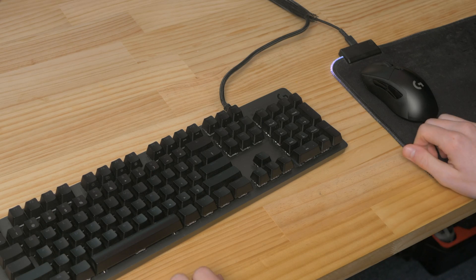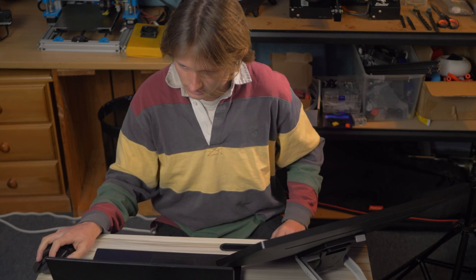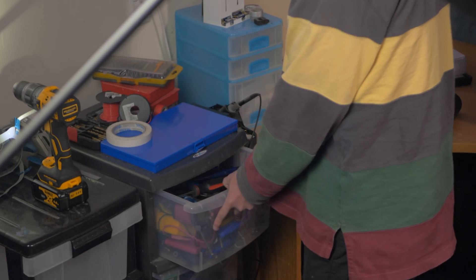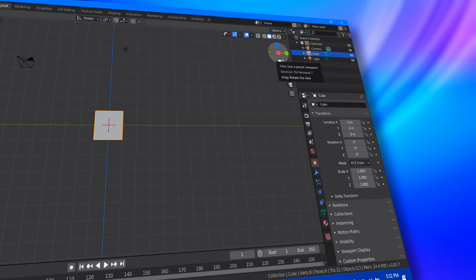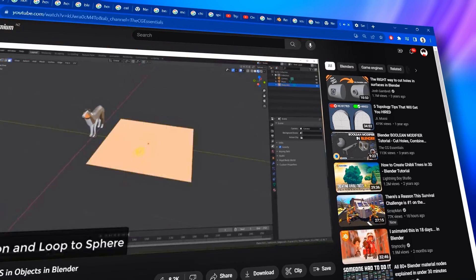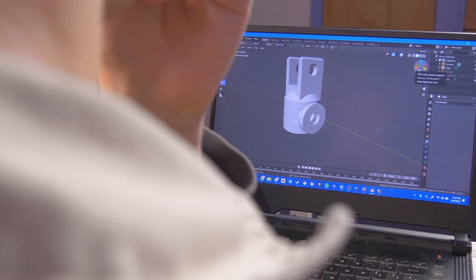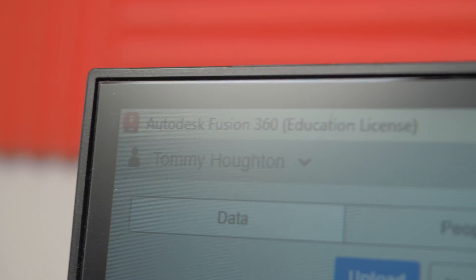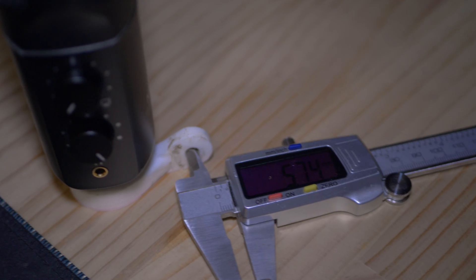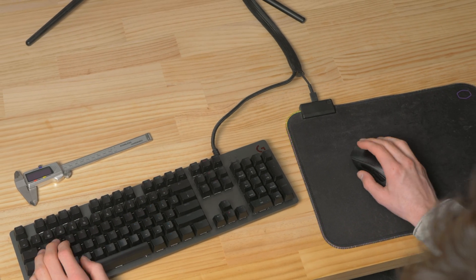Best of luck. Three, two, one, begin! I'm gonna need measurements. Do you have calipers I can borrow?